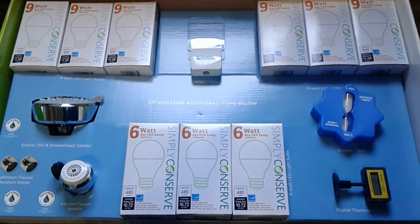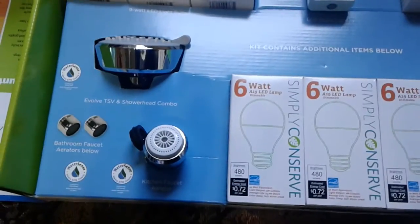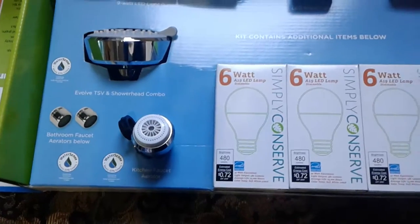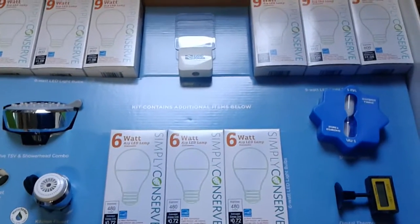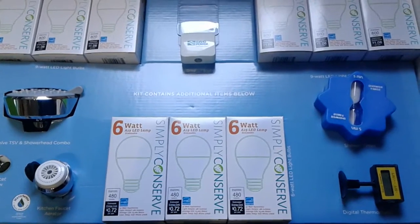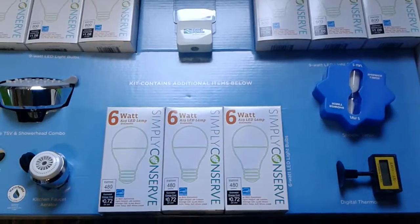And now I have excess light bulbs, a nightlight, and the shower head and kitchen and bathroom faucet aerators, which I think will hopefully help save us some money in the long run. And if anything, at least I don't have to buy light bulbs for a while. Hopefully this will help somebody. Don't forget to like and subscribe — I hope you enjoyed the video, thanks for watching.